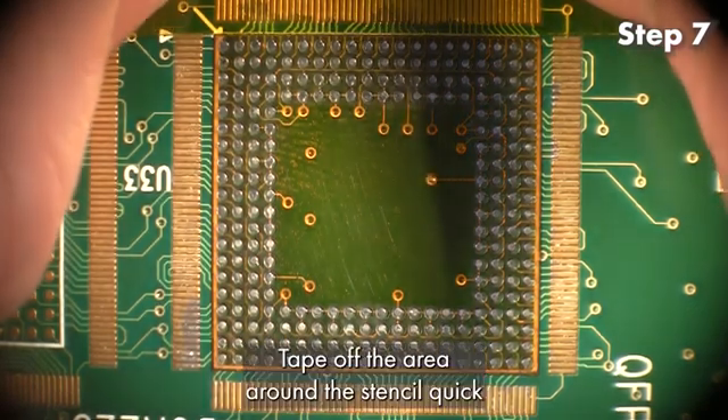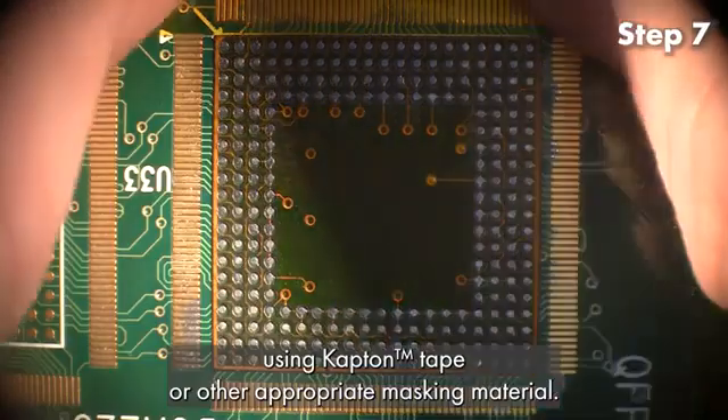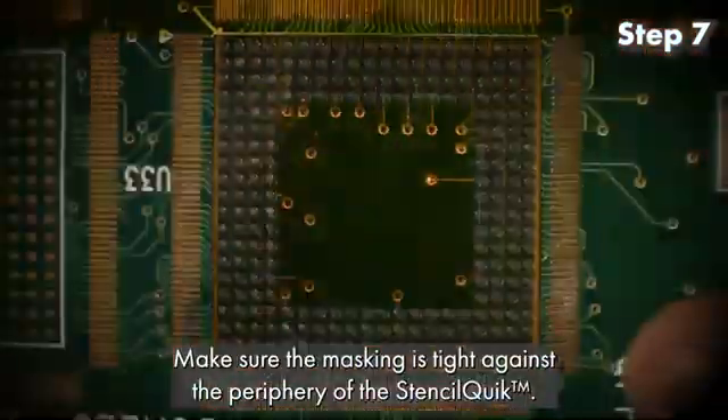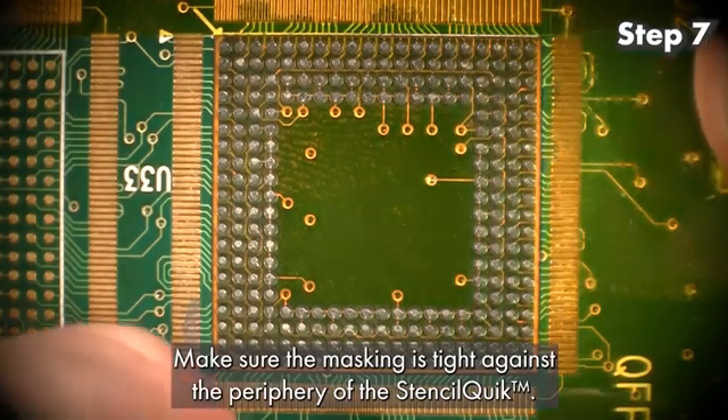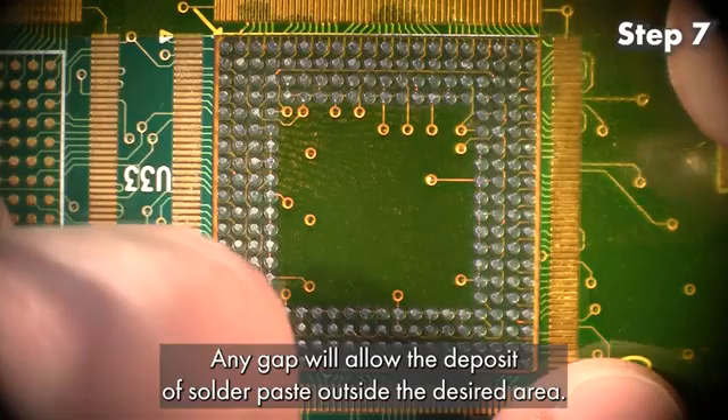Step 7: Tape off the area around the StencilQuick using Kapton tape or other appropriate masking material. Make sure the masking is tight against the periphery of the StencilQuick. Any gap will allow the deposit of solder paste outside the desired area.